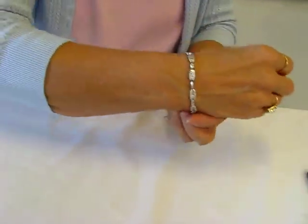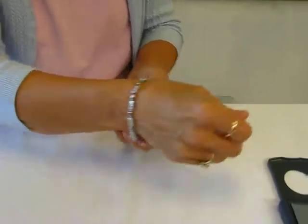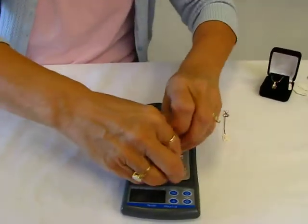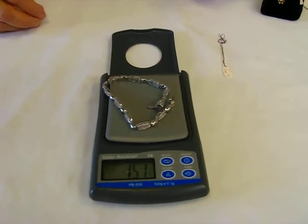Seven inches long, 14 carat white gold diamond bracelet. It weighs 15.1 grams.